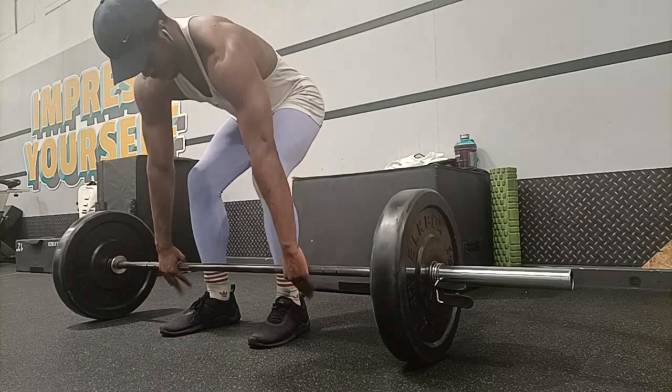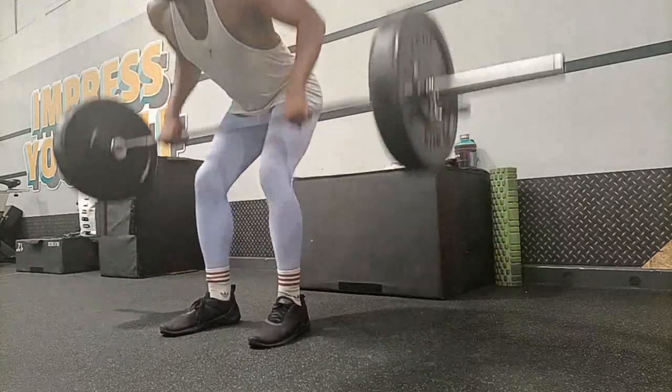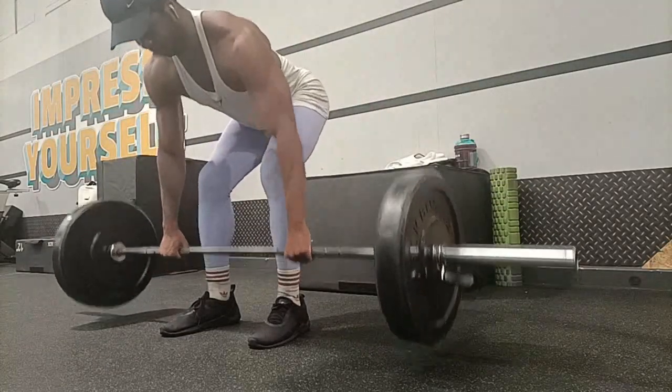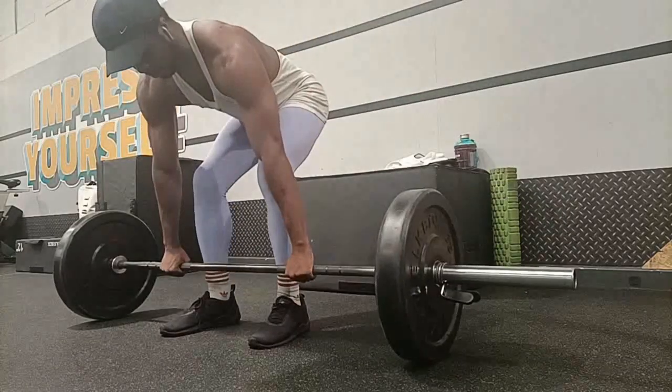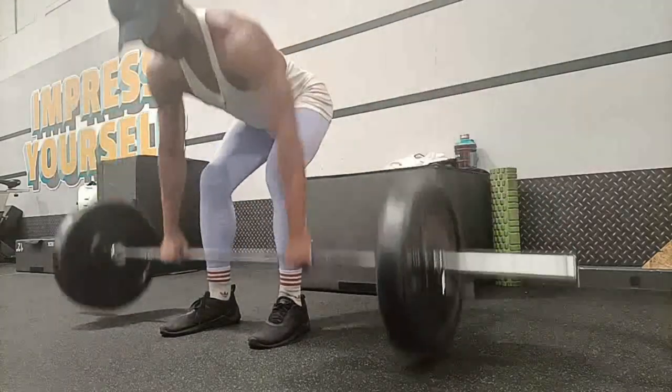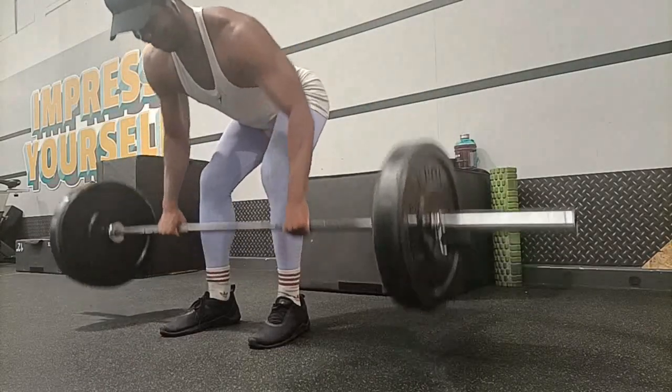We then do rest pauses, and I'm doing essentially pin-down rows. I do as much as I can until the form breaks down, take a little pause, then do it again. The little pause may only be like 15 seconds.